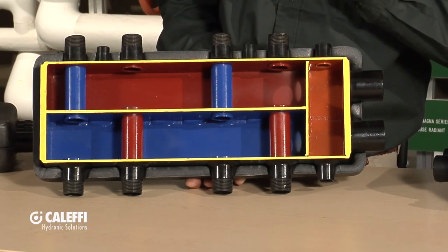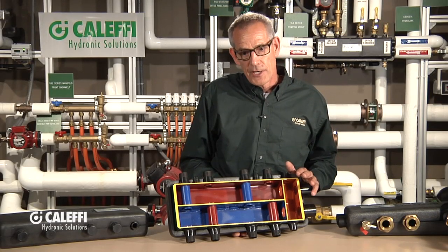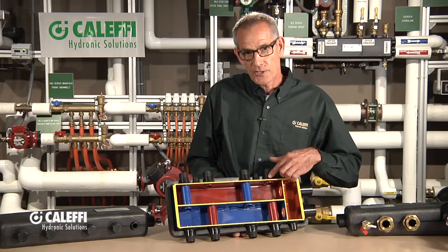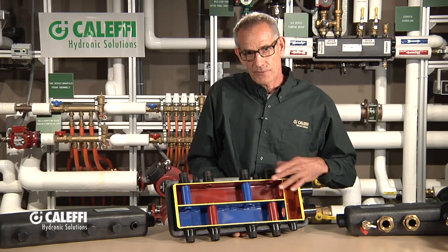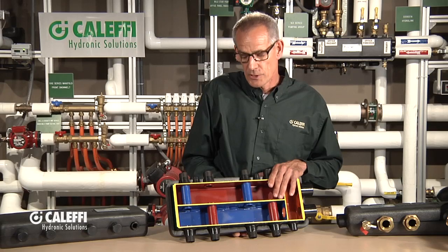One of these tubes goes down as a return — the blue one going down to the return chamber — and the red upper chamber is where the supply comes off: supply, return, supply, return. It comes in three different configurations. This one is what we would call the two plus two, so you've got four take-offs on this one input from your boiler circuit. This is the two plus two version.